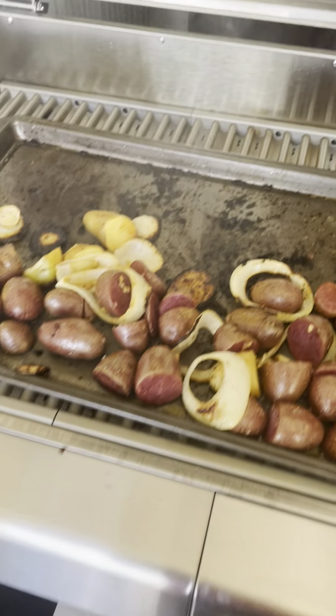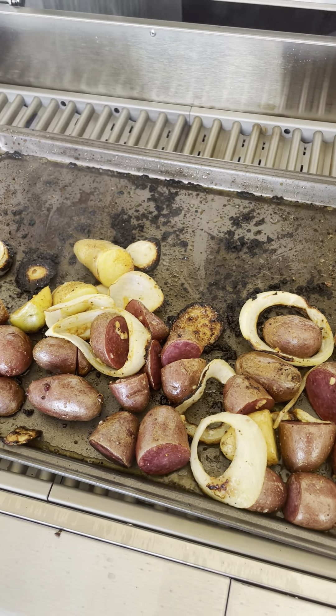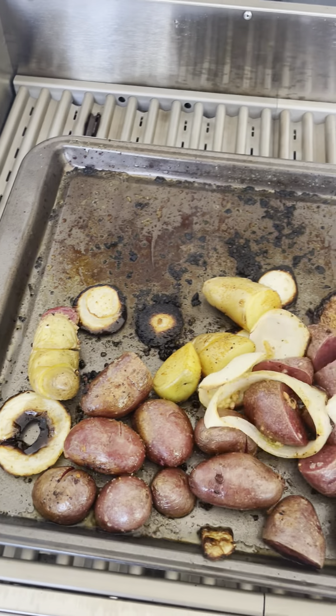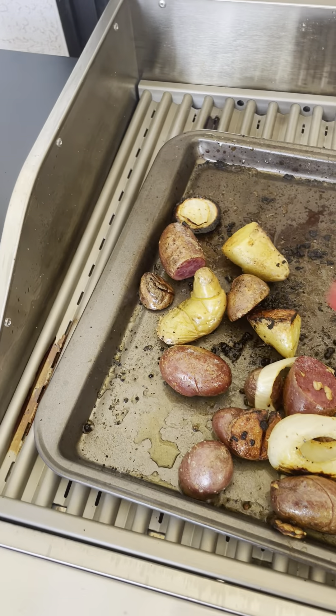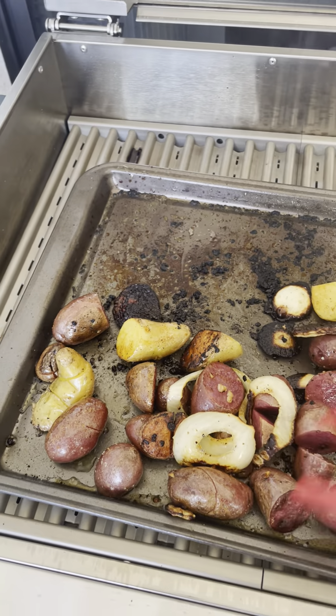Then let's go out here and see what we got going. I think we've got some good stuff happening out here — oh, look at that baby, looking good! Moving all these guys off so they're not getting too crispy. That backside is definitely hot.